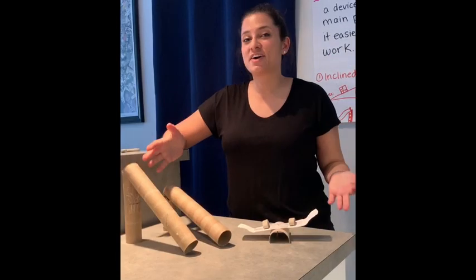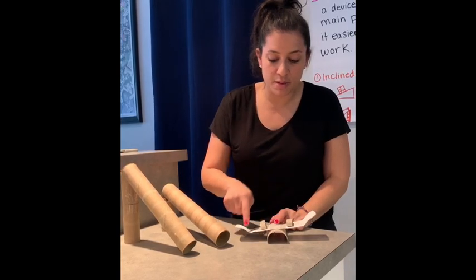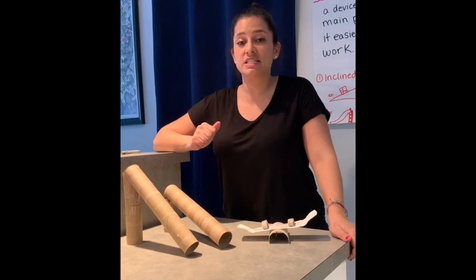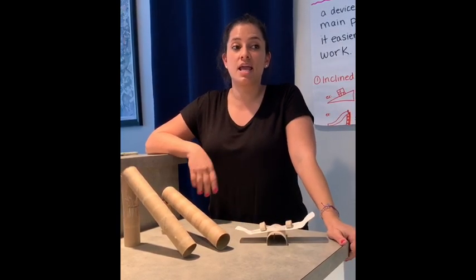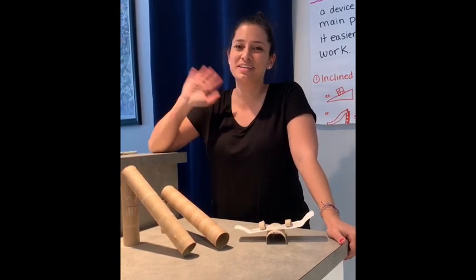Okay guys, these are our finished products. We have a seesaw that moves up and down around the fulcrum in the middle, and our slides — the two examples of our simple machines. I hope you had fun building with me today. Next week we'll be adding another element to our mini playground. I hope you enjoy your week and I'll see you next week. Bye guys!